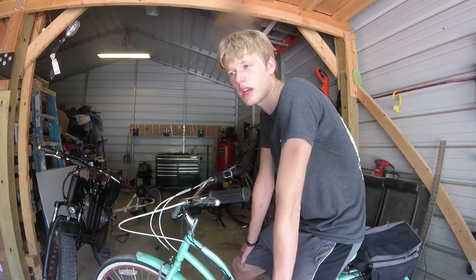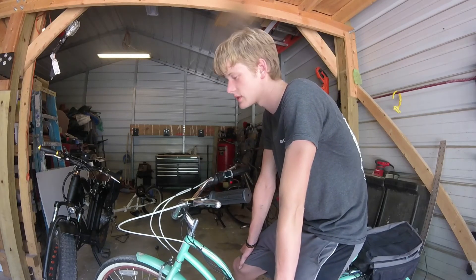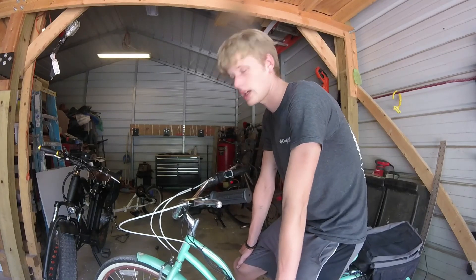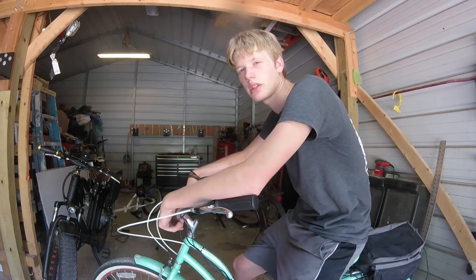Personally I would want a higher-powered motor, but this build I did build for my mother. She wanted a cruiser bike and she wanted an electric bike to keep up. So we built this bike for her — it's kind of her build, I just built it.